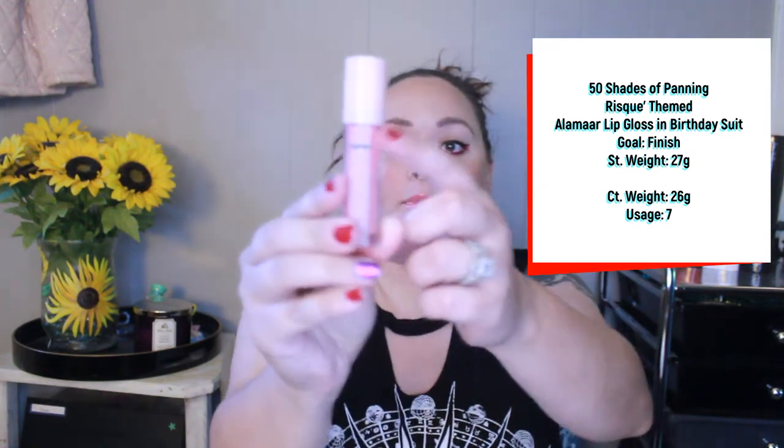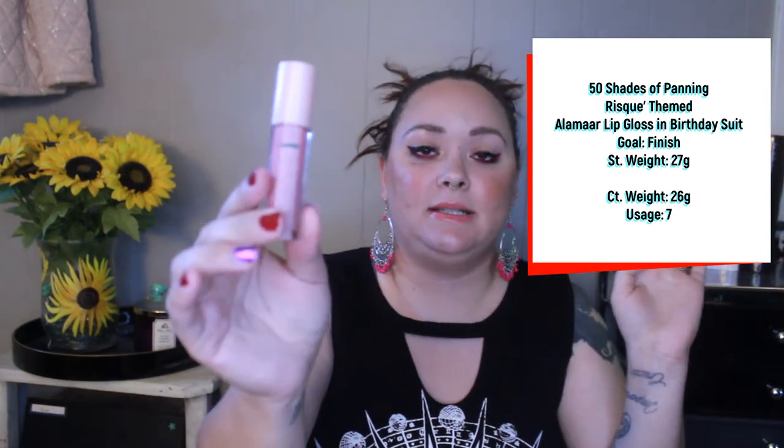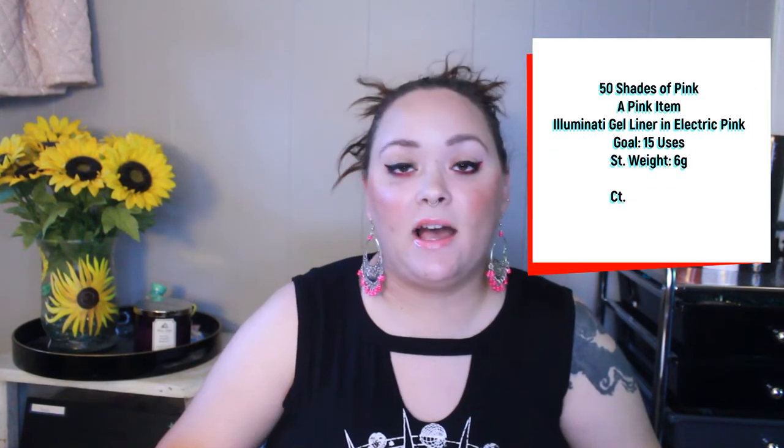Next is the Alamar lip gloss in the shade Birthday Suit. My goal is to finish this. I have used it a total of seven times. I started up at the top but now I'm about halfway. Seven uses, and my goal is to finish — I still have a little ways to go.